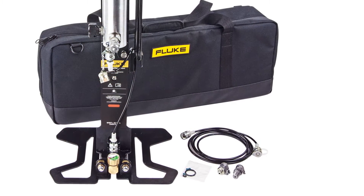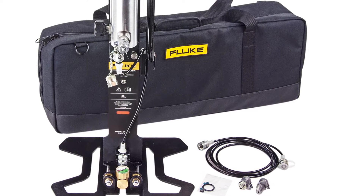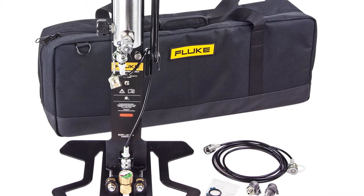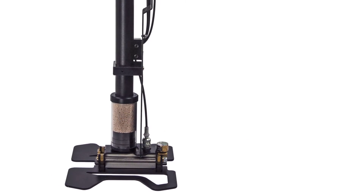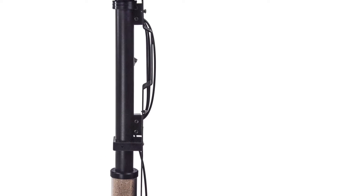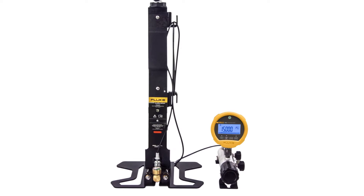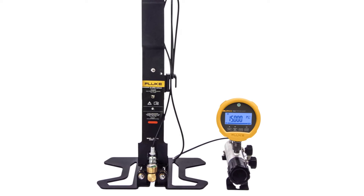The 700 HPPK contains both a calibration manifold and high pressure pump to generate and finely adjust pressures. A second model is also available for people who prefer only a high pressure source. In this video, we will use the 700 HPPK for our demonstration.